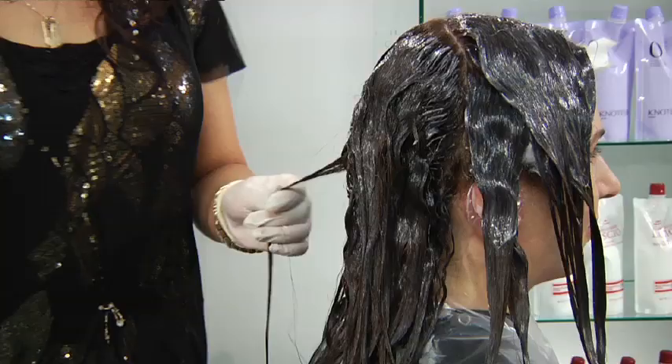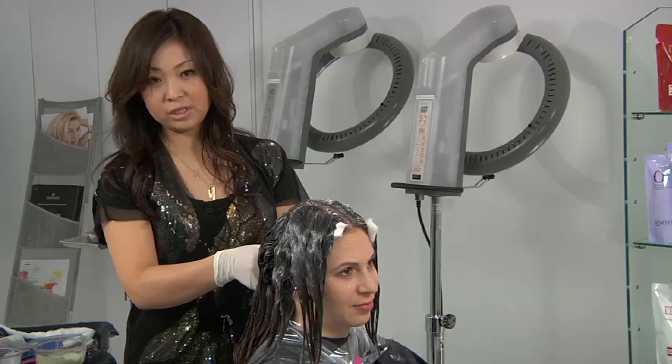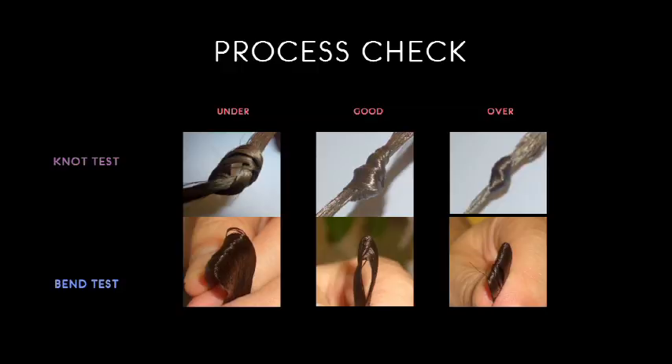Wipe off the solution and then make the knot. Since the knot opens quickly like this, I'm going to leave it seven minutes first — it's basically about 90% ready. Rinse the solution when the knot moves slowly but does not open up completely.